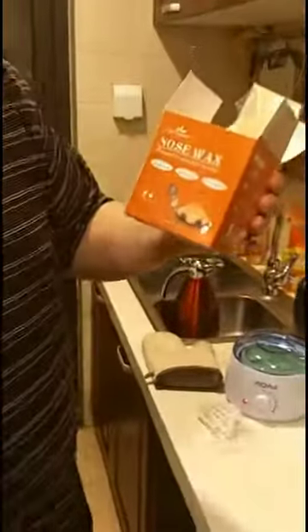We've got this Life Stance Nose Wax Kit designed for hair removal in the nose. Now I'm a guy, I got a little nose hair, so I've never done this before. So we're going to go ahead and see how well it works.